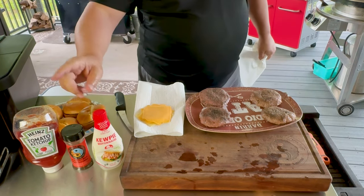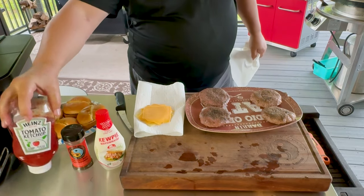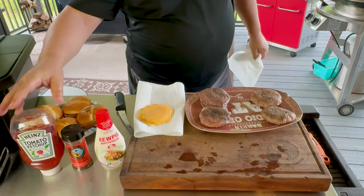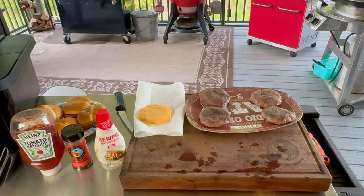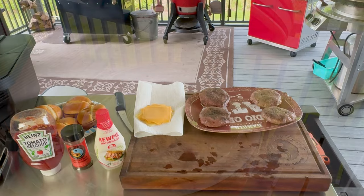We're going to pat these real dry because we want a really good crust on them, and then we're going to melt the cheese. The moister they are, the more water has to evaporate when it hits the cooking surface. So the drier we can get these the better — just like with a steak. If you want that good crispy crust Maillard reaction, you really need to get these pretty dry. It's pretty easy to tell in person which one is which. I'm going to use a little Kewpie Mayo and a little ketchup, because I don't think I can eat a plain dry burger, especially with how lean the kangaroo is.